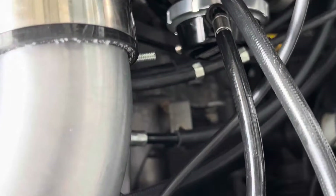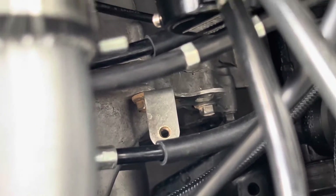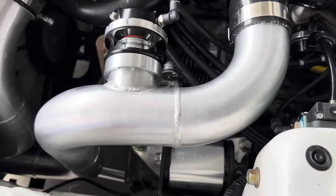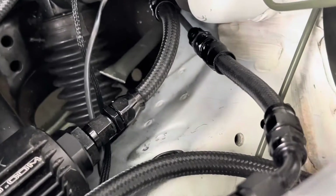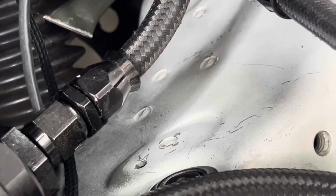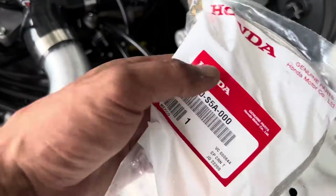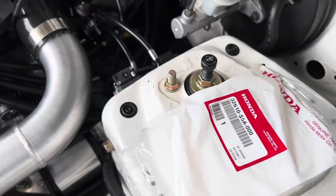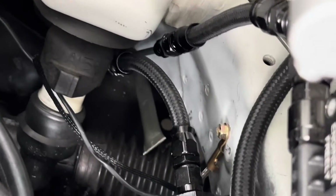For the transmission, everyone will have this transmission bracket — you can bolt a 10mm to it. If not, you can find another location on the transmission, but this is my favorite spot. There's our third ground, going from the OEM transmission bracket down to the 10mm location on the chassis — same part number, all hardware included, and it'll be up on the website.